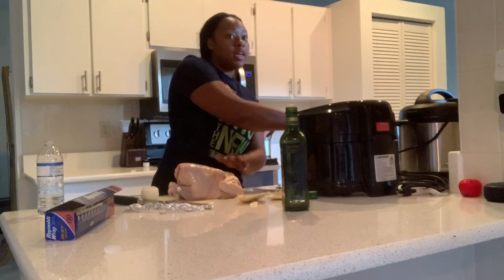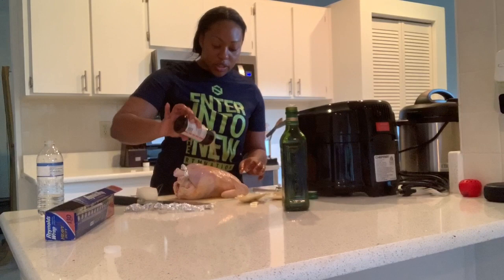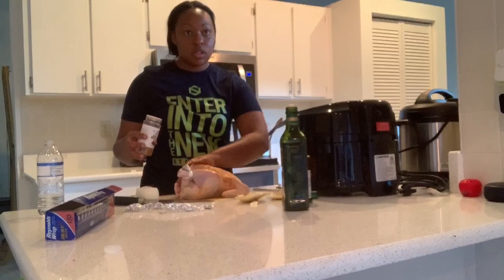I'm gonna get some seasoning — seasoning salt. Do both sides, turn it over, more seasoning salt on both sides. Then I'm gonna get some southern poultry seasoning. I'm gonna do that because this stuff is good.